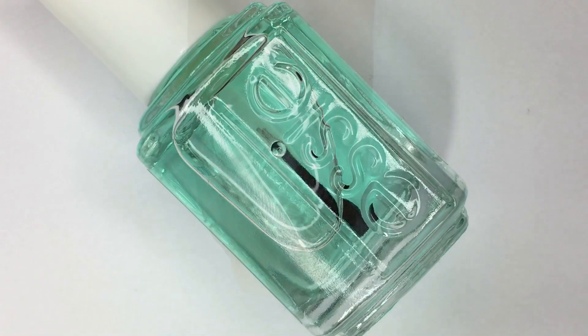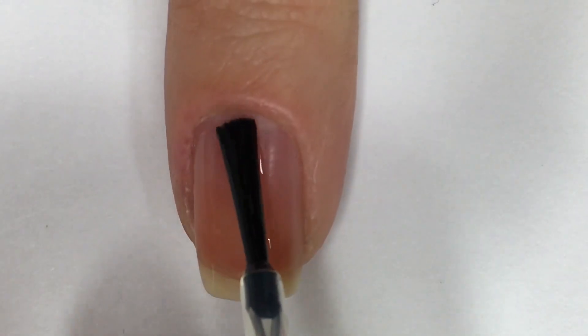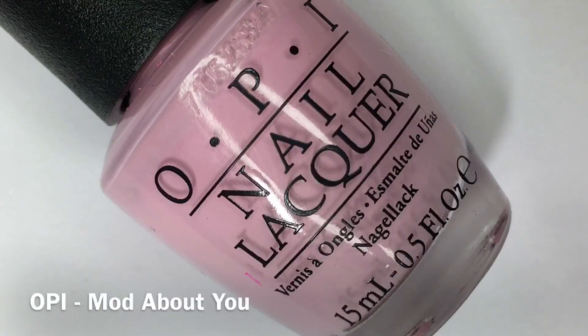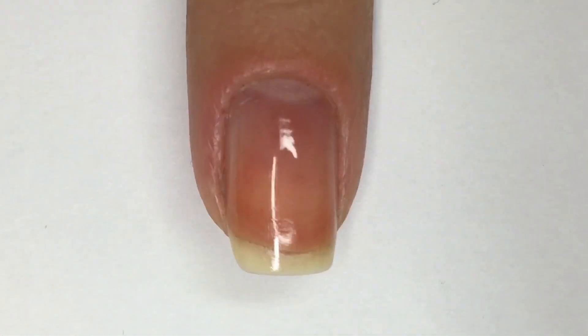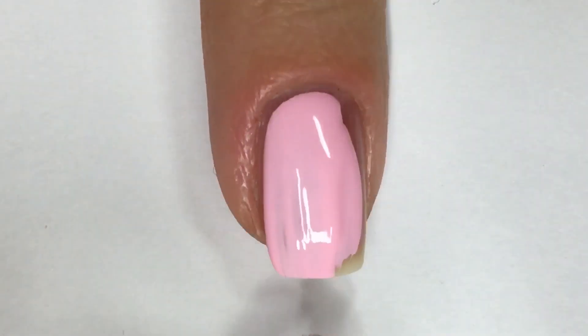I'm starting out by applying one coat of base coat to protect my nails. Next, I'm applying two coats of a pastel pink nail polish to all nails, followed by one coat of a quick-drying top coat.